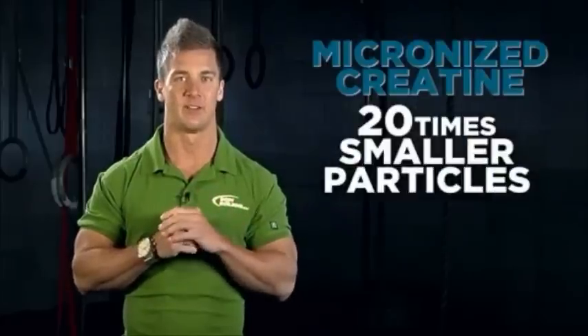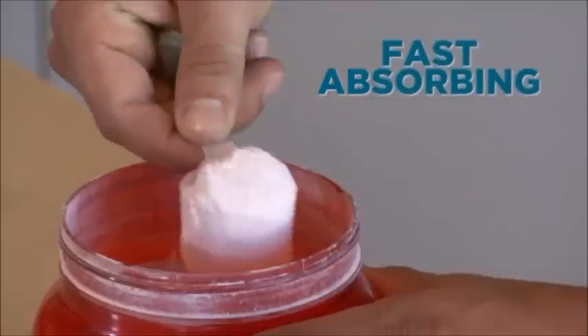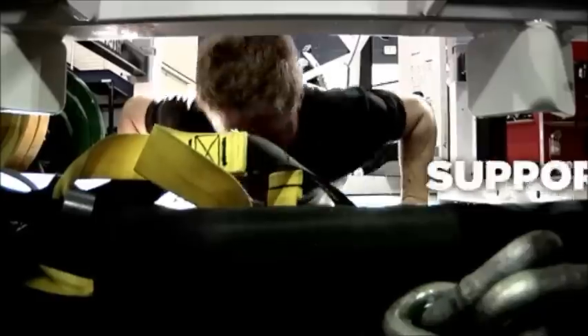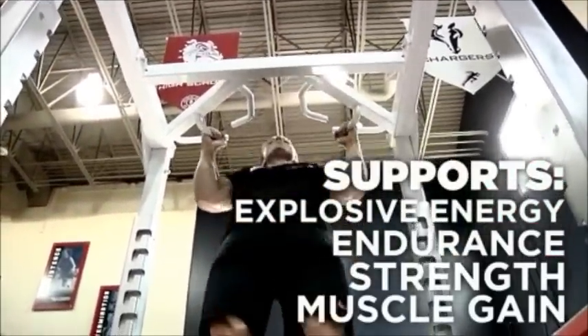How is it different from regular creatine monohydrate? Micronized creatine is a new form that has 20 times smaller particles than standard creatine. With fast absorption and a low impact on digestion, micronized creatine supports explosive muscular energy, endurance, and both strength and muscle gain.